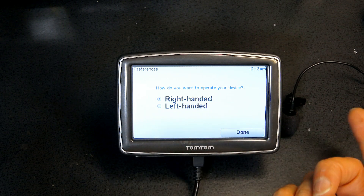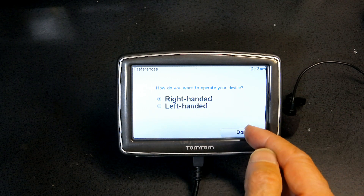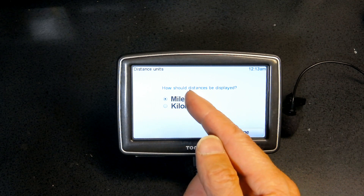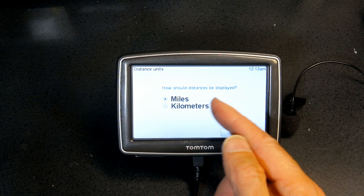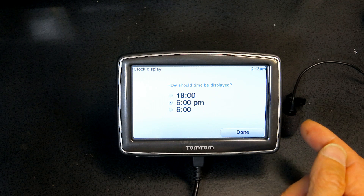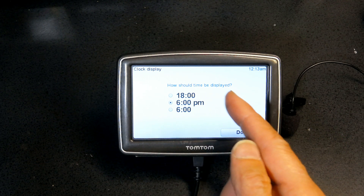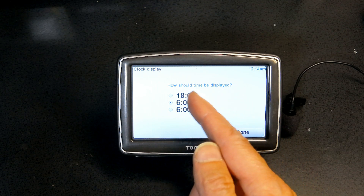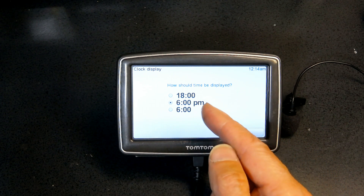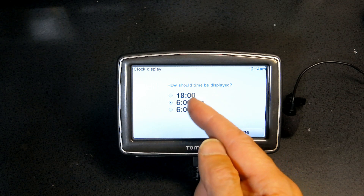Next, choose right-handed or left-handed depending on your preference — I'm going to choose right. Then choose miles or kilometers: if you're in the United States or England choose miles, otherwise choose kilometers. Since this will be used in Europe, I'll choose kilometers. For time format, you can choose military time — where after 12 o'clock it goes to 13, 14, 15 — or the standard AM/PM format, which I'll choose.